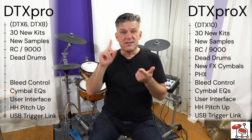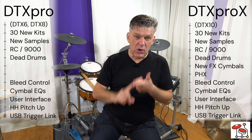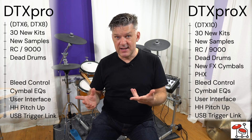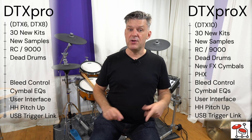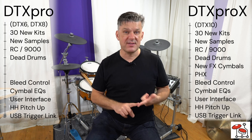So that's new sounds: on the Pro you get the Recording Custom and the dead samples; on the Pro X you get the Recording Custom, PHX, dead sounds, and new cymbals. You get two new sound functionality features — bleed control and cymbal EQs. You get a new user interface, hi-hat pitch up, and USB Trigger Link. If you have a DTX Pro or DTX Pro X module, download it, install it, and see how you get on with it.